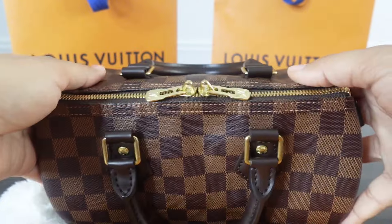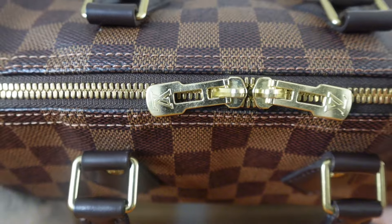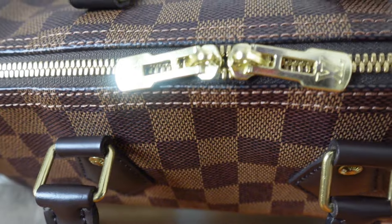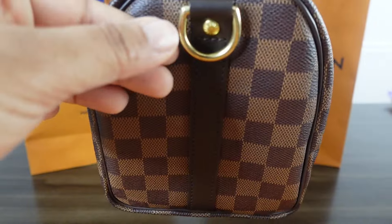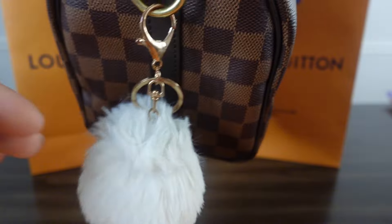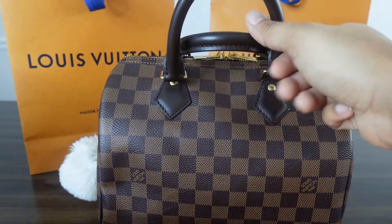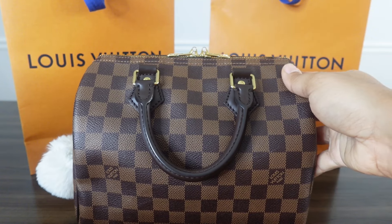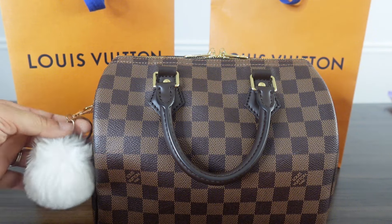There are two zippers, both with LV on them — a few scratches but they still look nice. On the side where you attach the strap, the hardware doesn't look so bad, and the button says Louis Vuitton as well. I did put a puff I got from Amazon — I came across Belinda Celine's YouTube channel, she used to do a lot of fashion and luxury content, and I thought the white puff was just the perfect one to put on it.